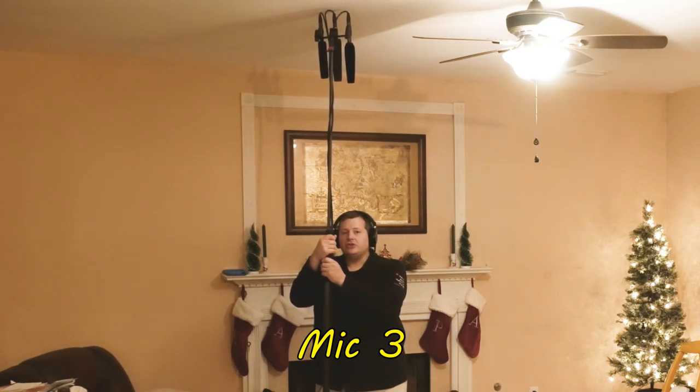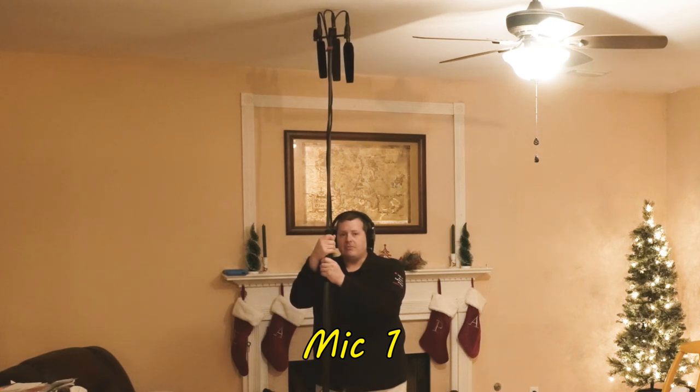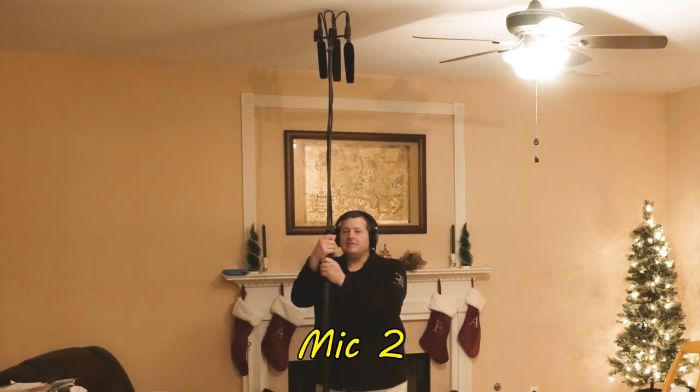Before we go back to the studio, I'm going to speak at a regular speaking volume — this is me at a casual conversational volume. By nature I'm usually pretty loud, so this is a bit difficult for me. But hopefully this has been a decent enough test for you to hear how these microphones sound at these various different heights.